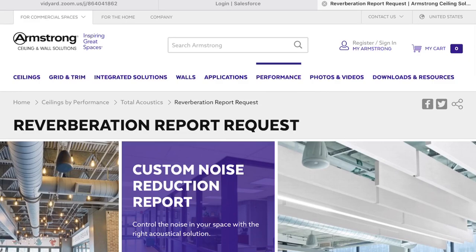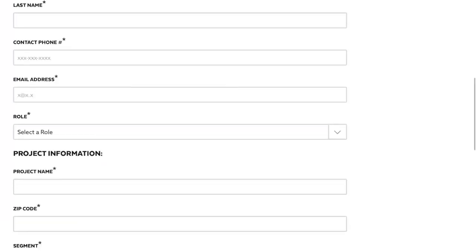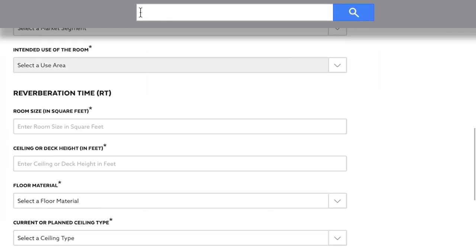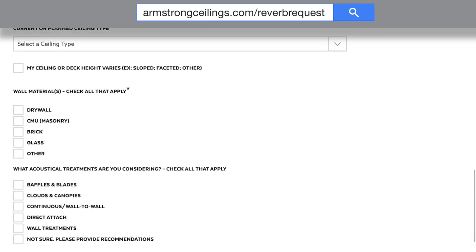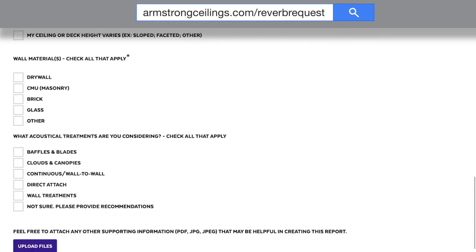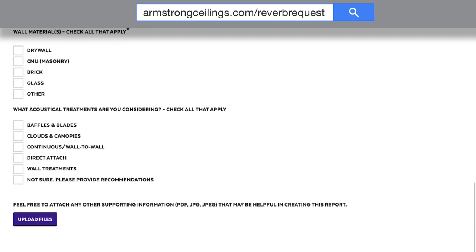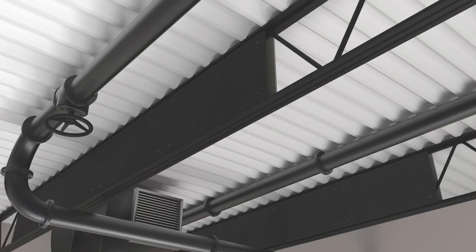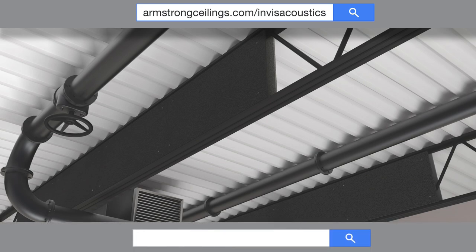Utilize our new reverberation report request form to send your project information to our Tectum line acoustical experts for a free custom reverberation time report that provides you with acoustical solution and coverage recommendations to meet your specific project needs. To learn more about Invisacoustics or Tectum Direct Attach, visit armstrongceilings.com/Invisacoustics or /Tectum.